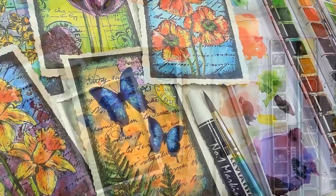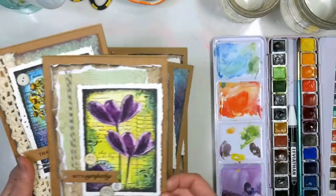Hi there, Lindsay here the Frugal Crafter. Today I'm going to show you a fun watercolor technique where we use a wax crayon for resist and we do our resist in layers.